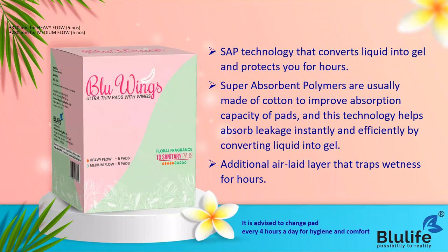There is a top cottony layer, then an air-laid layer which traps wetness for many hours, and then the super absorbent polymer which prevents leakage by absorbing excess bleeding and converting the liquid into gel to prevent leaks. Finally there is a back sheet which keeps it secure in your panties. This is how Blue Wings ultra-thin pads come with five layers.